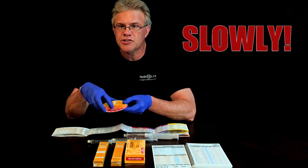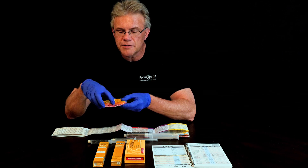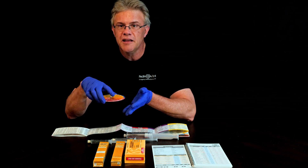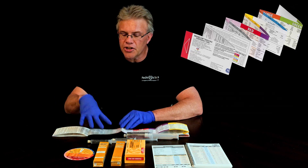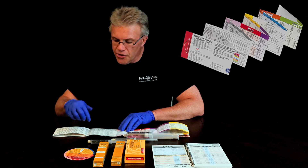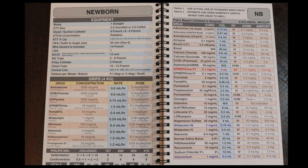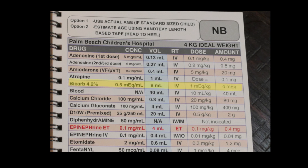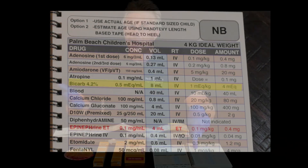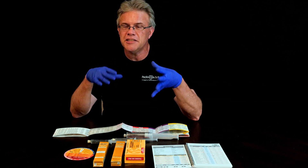But more importantly, two things stand out: number one, it says to push it slowly, and number two, it says to use the 4.2% solution for infants. If you look at the Broselow tape for little ones, you'll notice the bicarbonate section says 4.2%. Similarly, if you look on Handtevy — in the app or the book — and follow it down to bicarb, it also says 4.2%.